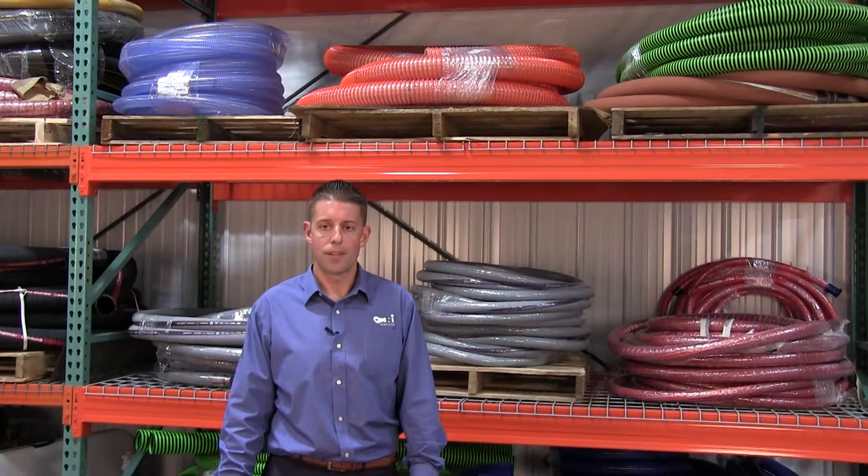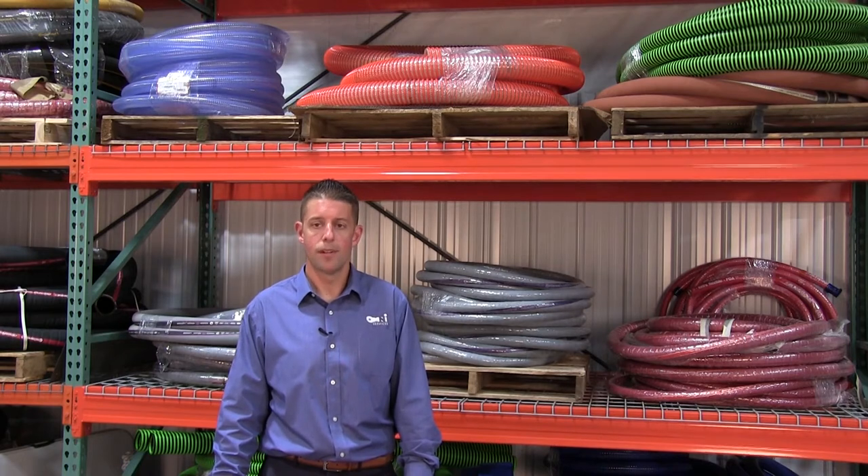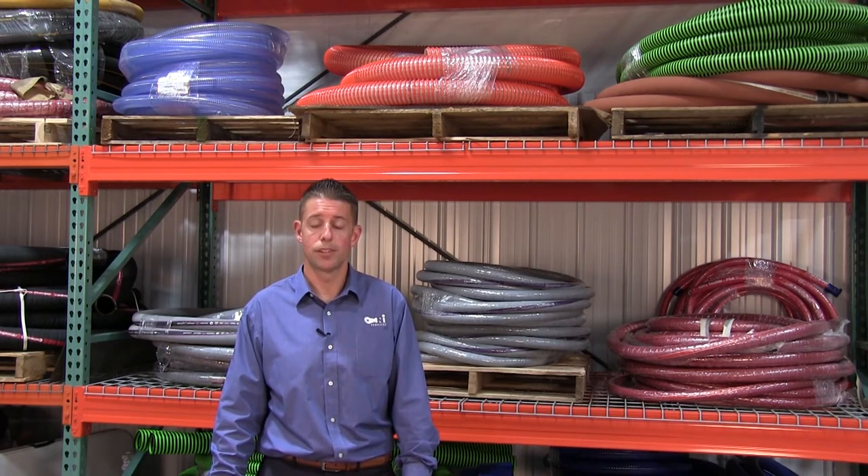Hi everyone, I'm Loren Witter with Omni Services, here to talk about how to select the right brewery hose and the importance of proper fabrication. We've noticed many hoses in the market that haven't been properly assembled, which is causing premature failure and can cause dangerous bacteria buildup in food grade hose assemblies.